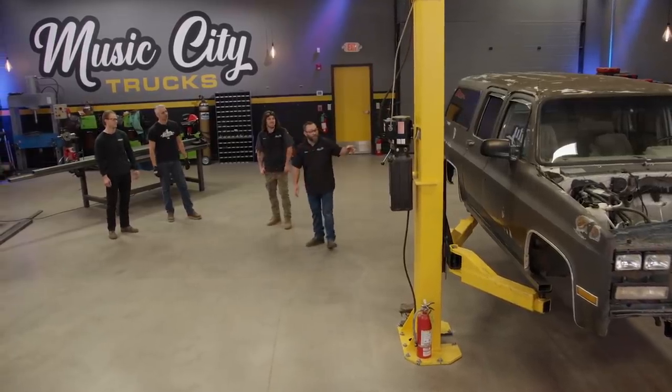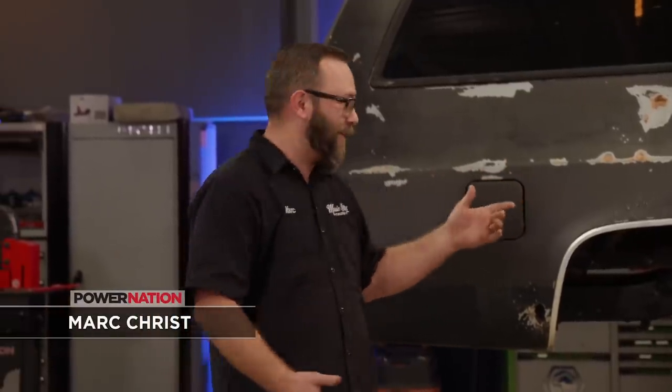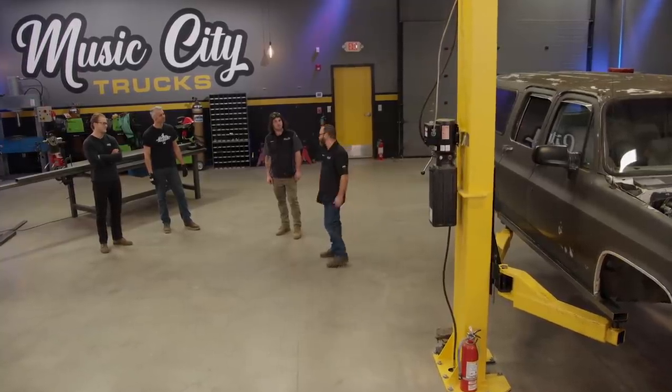So last time you saw this thing, we got it stripped down to the bare frame, which wasn't on our list of things to do, but that's okay. We got the frame painted up real nice, and Brandon even installed some pretty cool rock sliders. We're calling this Project Unbreakable, and to achieve that, we're doing one-tons, four-link coilover, and a bunch of fab work, which is what we're going to be doing today.